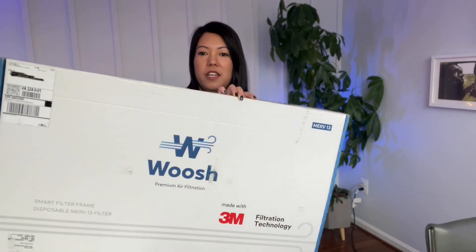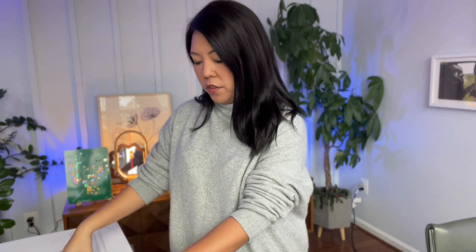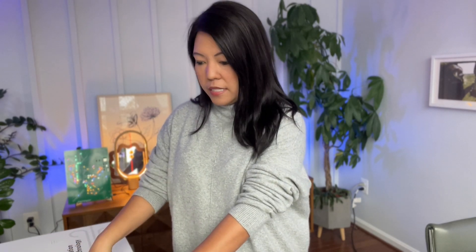Hey everyone, today we are going to do an unboxing. It is a product that I'm pretty excited about. I backed this on Kickstarter a couple of years ago, so it's been a while. It is a smart filter by Woosh right here and finally got the product. I had a prototype without all of the smart components, but this is everything. It also comes with an air quality monitor, so really excited about that. Let's dive in and take a look.